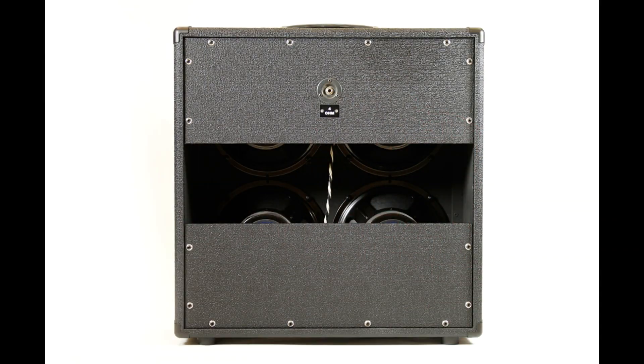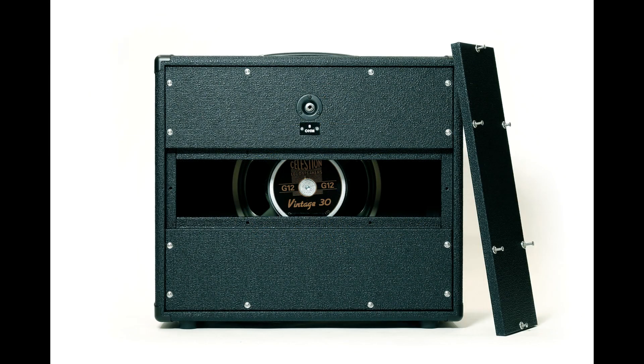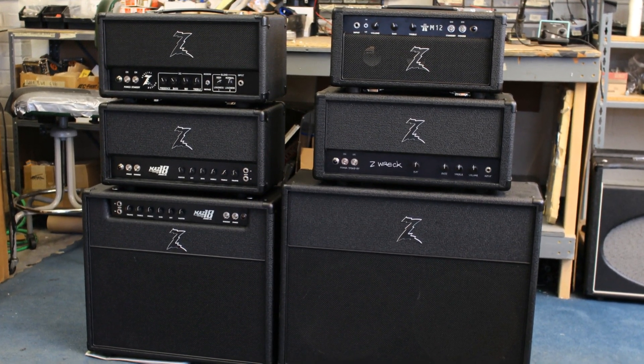So that leads us to head designs. Heads are nice because they're very light and easy to carry. You may have to carry two pieces because you're going to have to have a cabinet, but at least it's very easy to tote a head. It's more versatile — if you wanted to use two speaker cabinets with your head, separate them on stage, use a 4x10, a 4x12, a 2x12, a 1x15, whatever, you're able to do that with a head. You're able to get a cabinet that will give you a different voicing because of the speaker configuration.